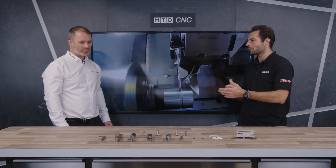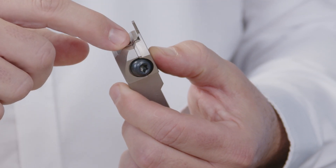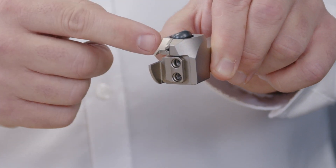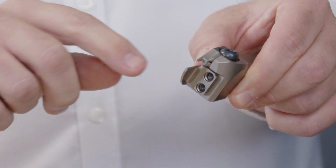How different is the tri-lock from the monoblock in terms of the areas you can access on the component? With the tri-lock you can go from a 90-degree approach, a straight approach, or a 50-degree approach for any recessing, copying, or angles you need to get into.